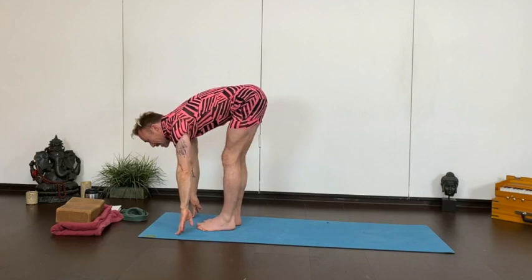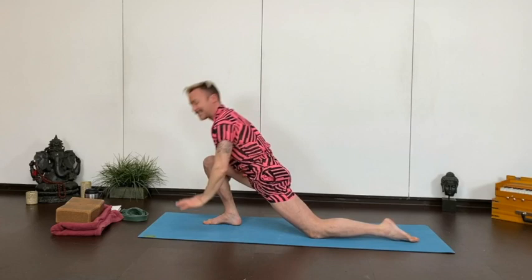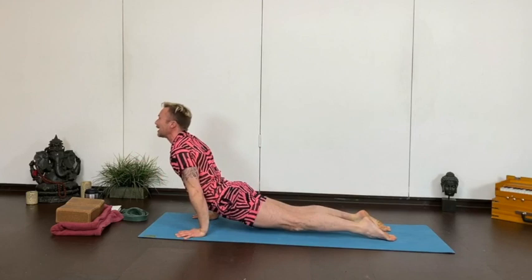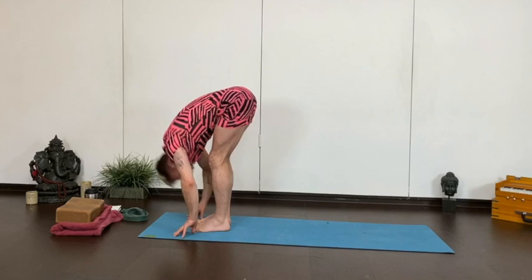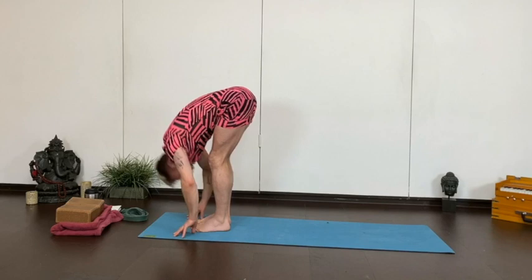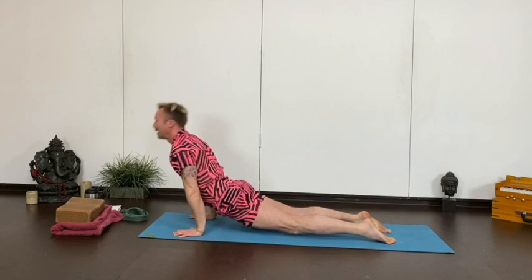Again, inhale, reach up. Exhale, fold down. Flat back. Set your left leg back, knee down, arms lift. Set the hands down, step back to plank, pull forward as you lower — chaturanga. Inhale, forward facing. Exhale, downward facing. Left leg forward, set the right knee down, arms lift. And then set your hands down. Step forward. Flat back, and fold. Inhale to stand. And again, right back down. Right leg back, knee down, arms lift. Hands down, step back and lower. Inhale, open. Exhale, back to downward dog. Left leg forward, right knee down, lift your arms. Hands down, step it forward, flat back, into your fold. Inhale to stand.